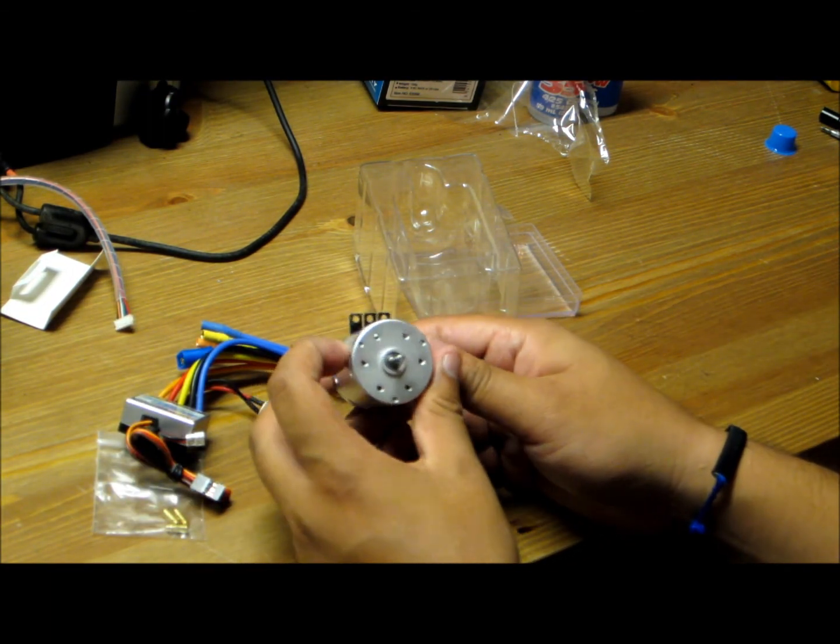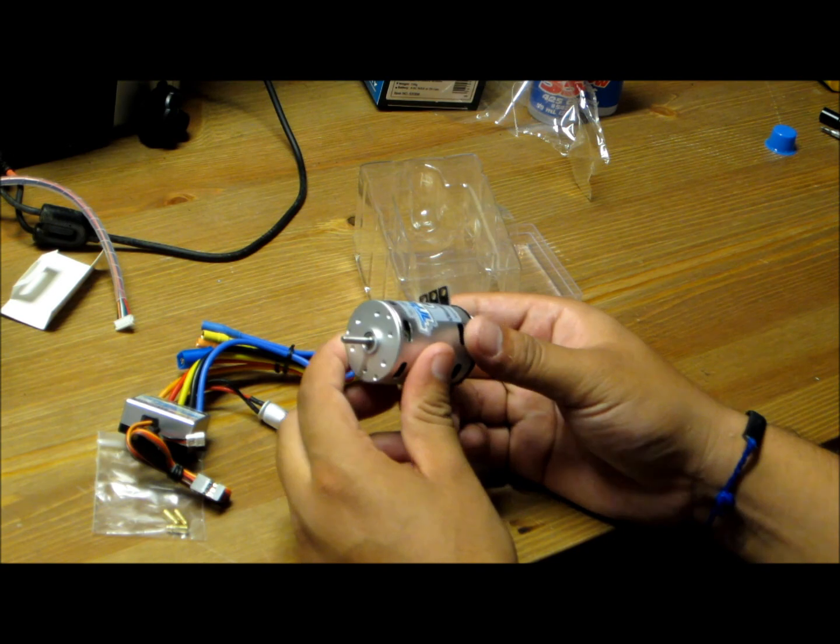So I'll get this thing soldered up and throw it in my stash and see how it does. Alright guys, thanks for watching.